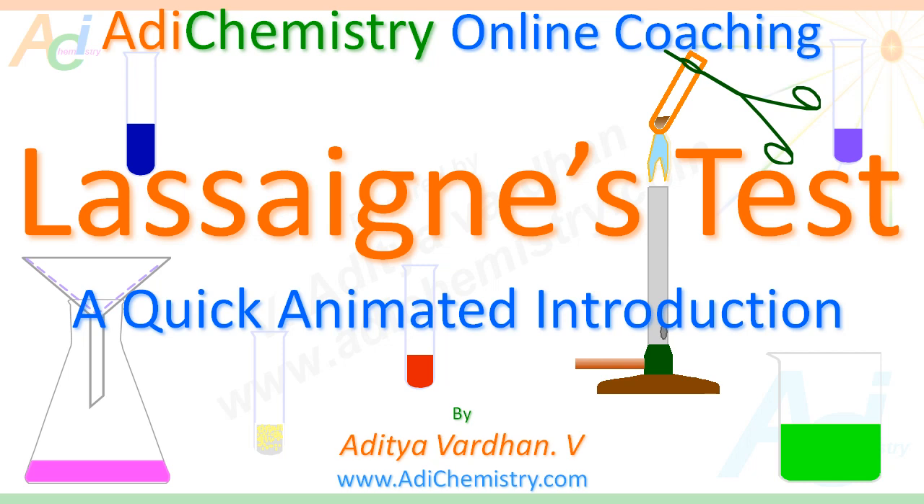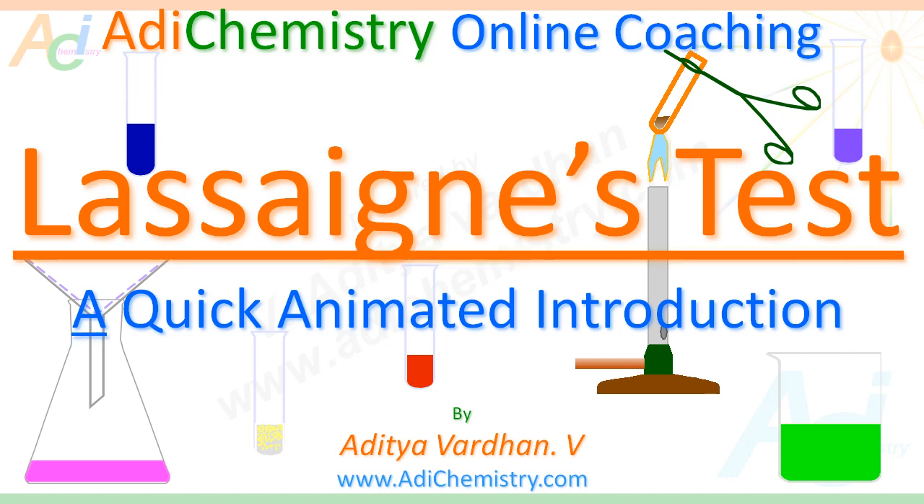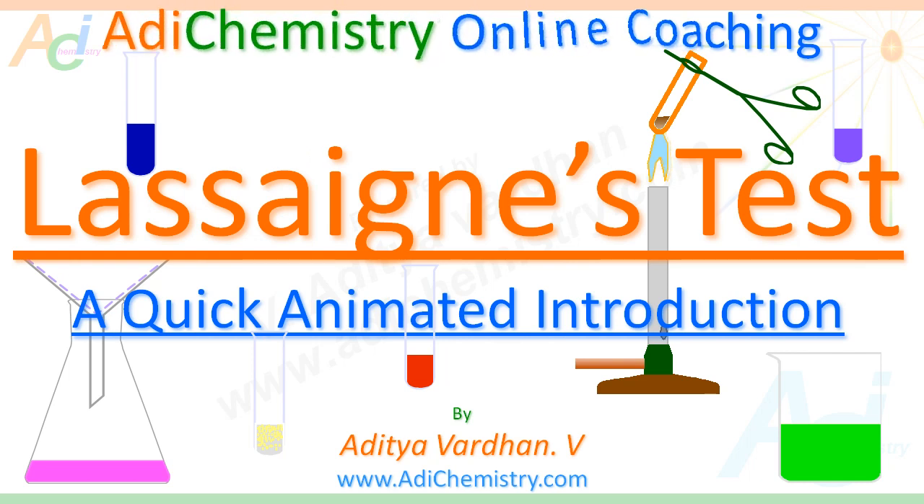Hello students, welcome. I am Adi Chavardhan from AdiChemistry.com. This presentation is a quick animated introduction to Lassaigne's test. It is part of AdiChemistry online coaching, useful for 10+2 level organic chemistry as well as examinations like IIT JEE and NEET.